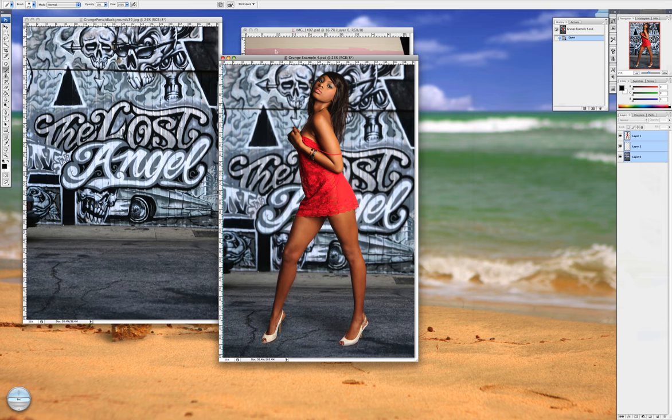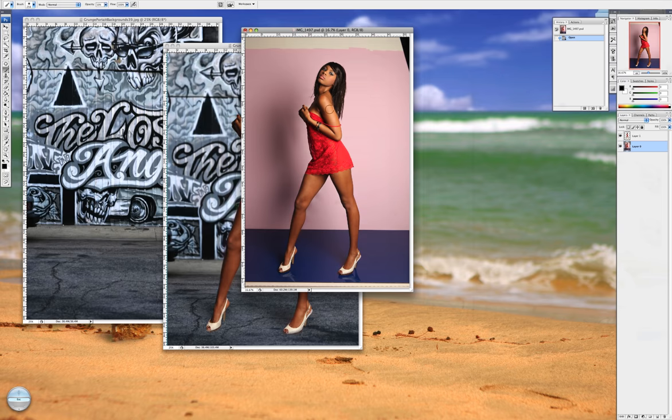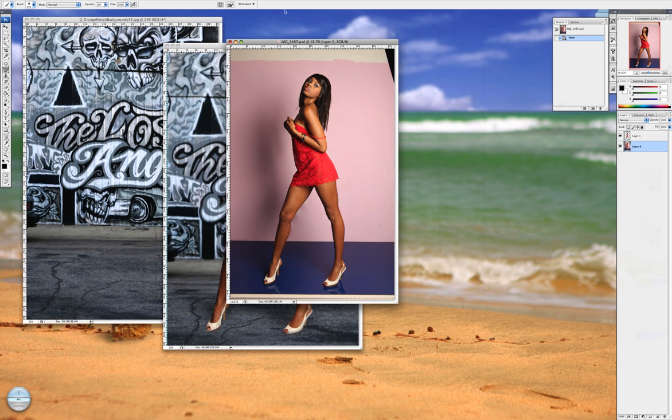I'm going to show you today how I use my grunge backgrounds with models that I've shot indoors, such as this one, and turn it into that. I'm not going to go into a huge amount of detail on precise extraction because that's not what this video is about. There are a hundred different ways you can do it, but I'm going to generally show you, so let's get started.